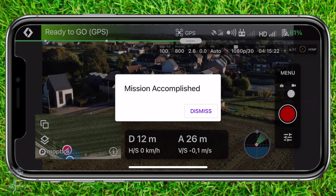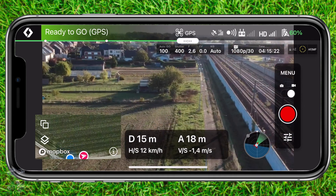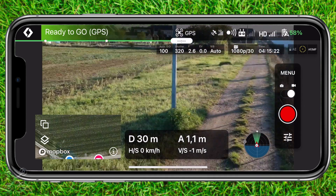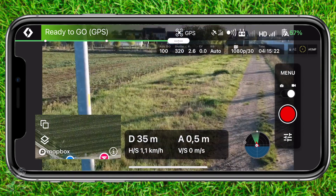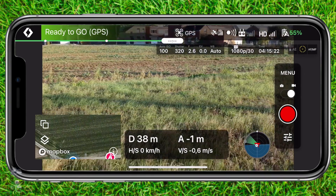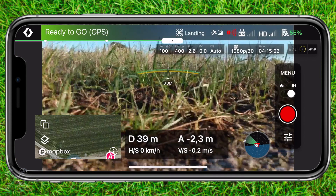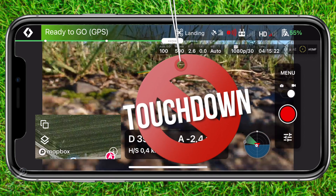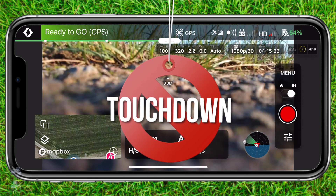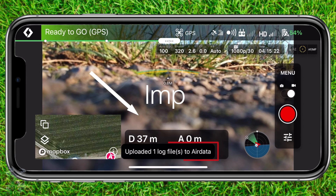The mission is now completed and I will land it somewhere away from me. It doesn't matter if it is 100 meters or 1000 meters. We have simulated the crash. Watch the upload to AirData — this is important.